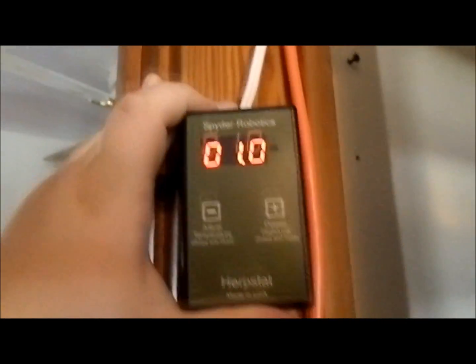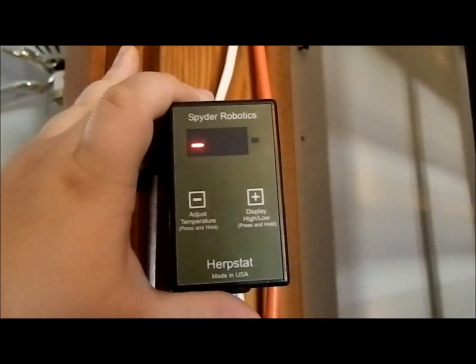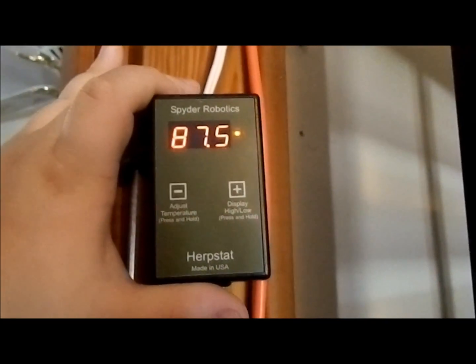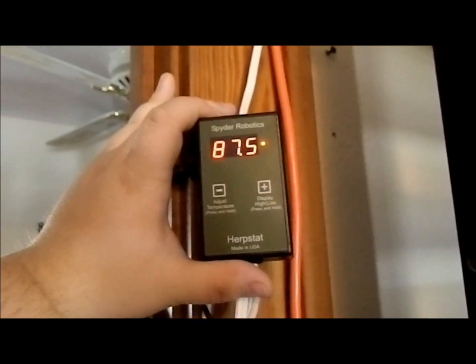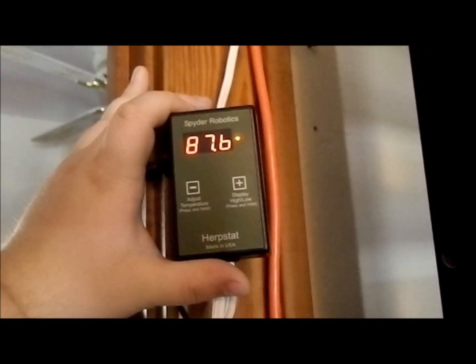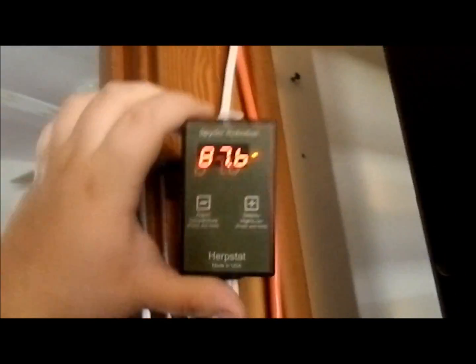This is my video on thermostats. There are two main kinds of thermostats: on/off thermostats and proportional thermostats.